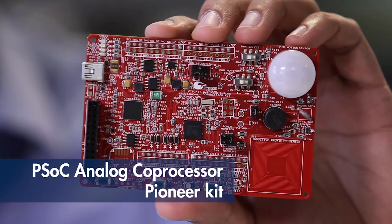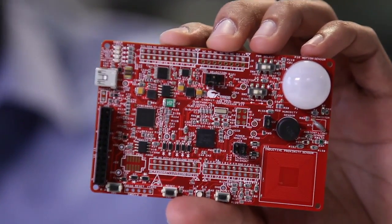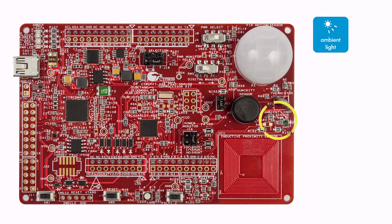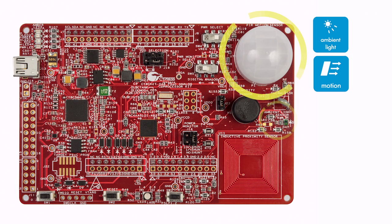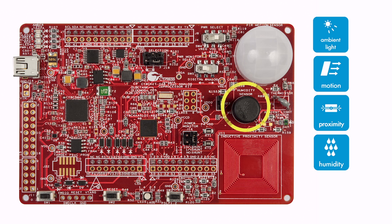You can start your sensor-based system design today using our new PSoC analog coprocessor pioneer kit. This kit features five different types of analog sensors with five different types of analog outputs: an ambient light sensor with current output, a PIR motion sensor with voltage output, a proximity sensor with an inductance output, a humidity sensor with capacitance output, and a thermistor with resistance output.